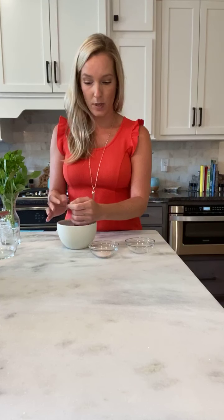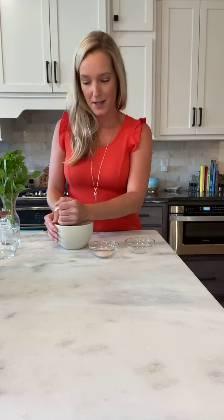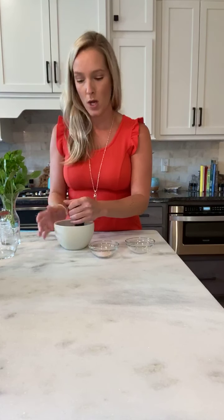I'm starting with about a teaspoon of dry basil in the bottom of my mortar. I'm going to give it a little grind — just stirring and pressing to release the fragrance of the basil and break it down so it's not as chunky. That looks pretty good and it doesn't take long.